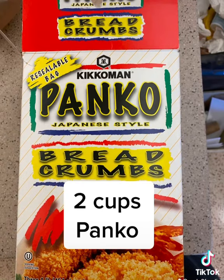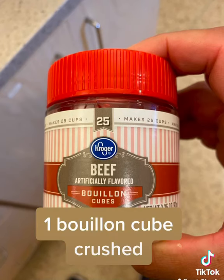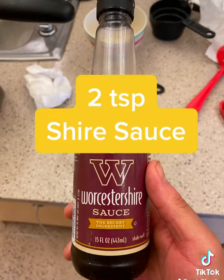Some seasoned salt. Breadcrumbs. Smoked paprika. Italian seasonings. Bouillon cube, crushed up. Four eggs.